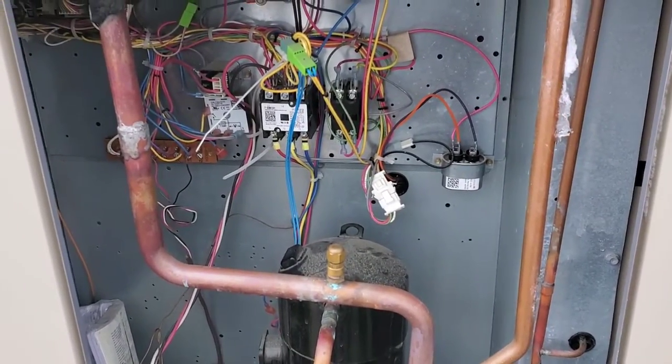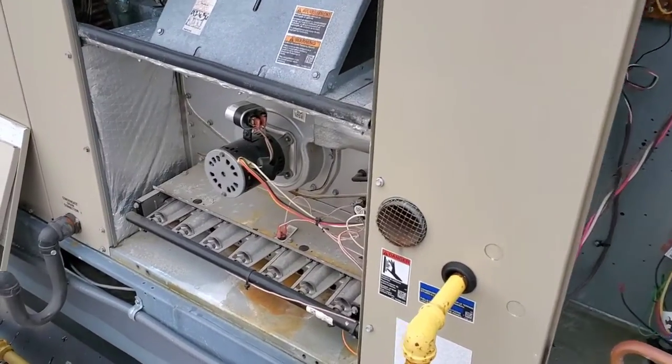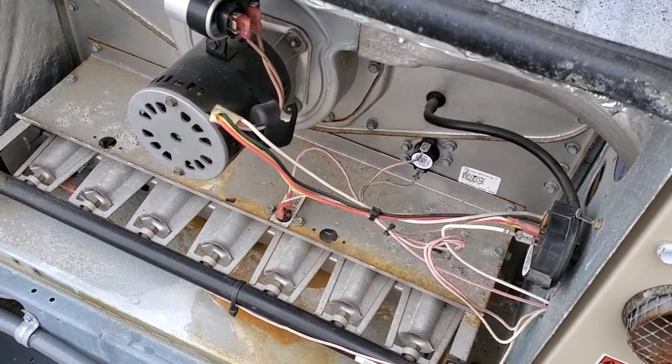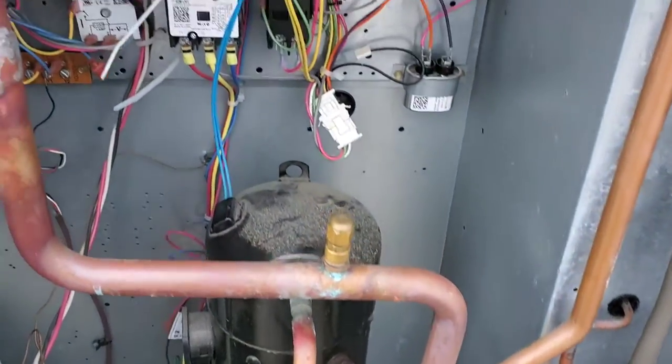It was flashing three flashes, which means the rollout switch was open. But the inducer motor was running, and when I checked across the rollout switch I was getting voltage on both terminals, which means the switch was actually closed.